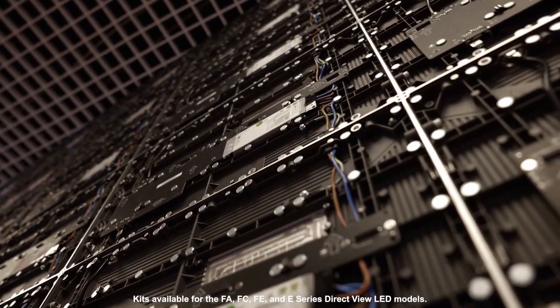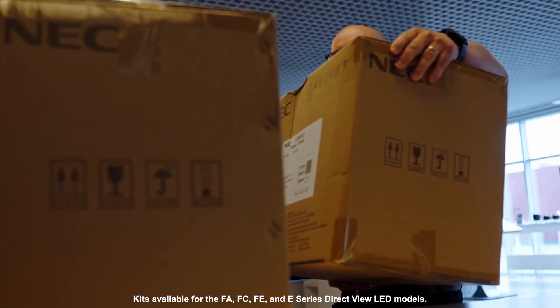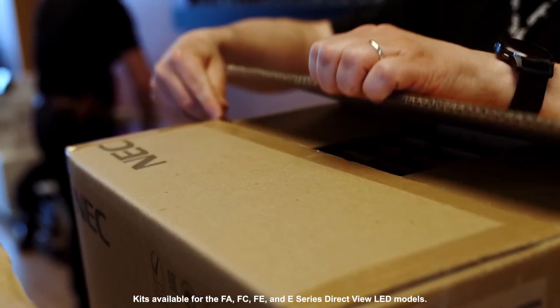That's why Sharp NEC offers kitted solutions for our most popular DirectView LED models. All of our kits come with everything needed to get your LED wall up and running.